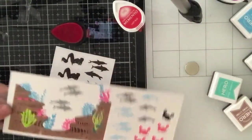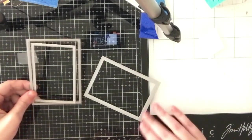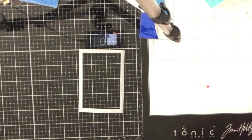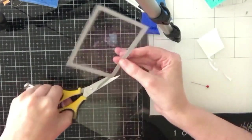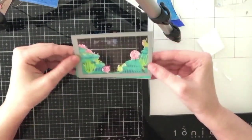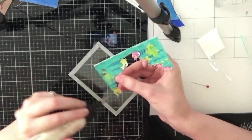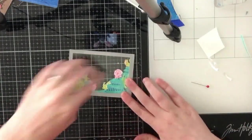Typically I would use the coordinating dies to cut these out, but I decided to just run them through my scan and cut - nice and quick. I also did not want white borders around these images because with ocean scenes the white border is distracting - it makes the images look more like stickers. I wanted the fish and coral reefs to feel integrated into the scene and not like I just stuck fish onto an ink blended background. For the first card I die cut a gray stitch rectangle frame, added acetate behind it, and now I'm going to stick one of my coral reefs behind the acetate.